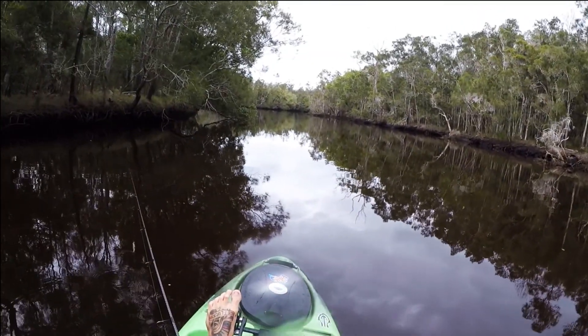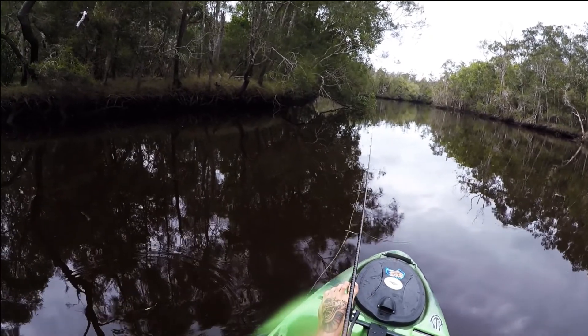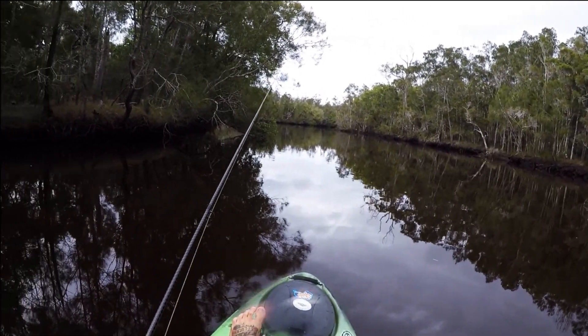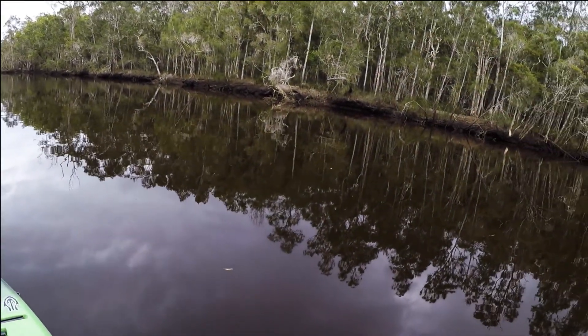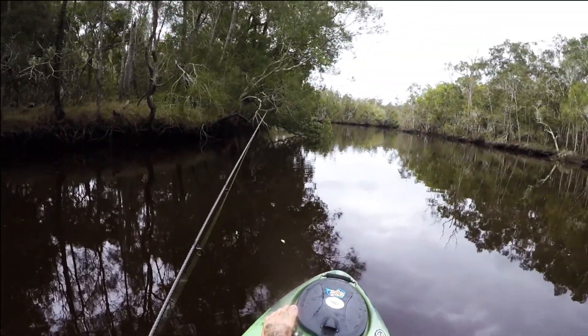This is magic up here. Look at this. It's insane, man. Such a beautiful spot. Very lucky to be able to do this over here, eh? It's insane. Look at the snags, man.